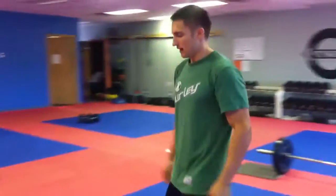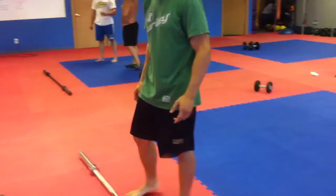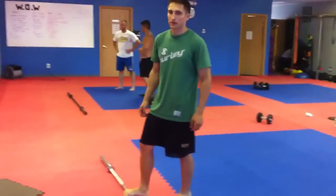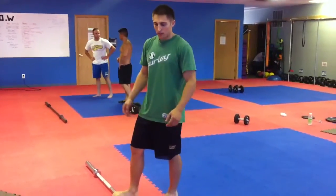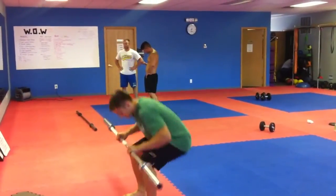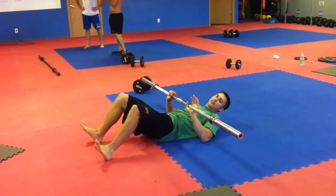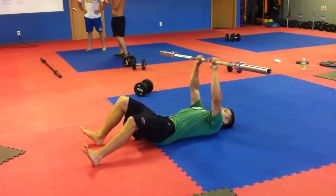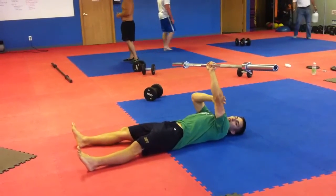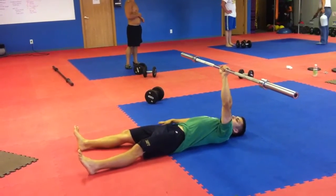Then after that, we've got Turkish getup with the bar — 45 pound bar. If you can't do the bar, just grab a dumbbell. The bar provides more stability and strength when you're doing these. You're going to do 20 of these, 10 each side. Start with your weak side first. Whatever side you're holding the bar up with, that's the side your knee is going to come up. Use your right arm to support.